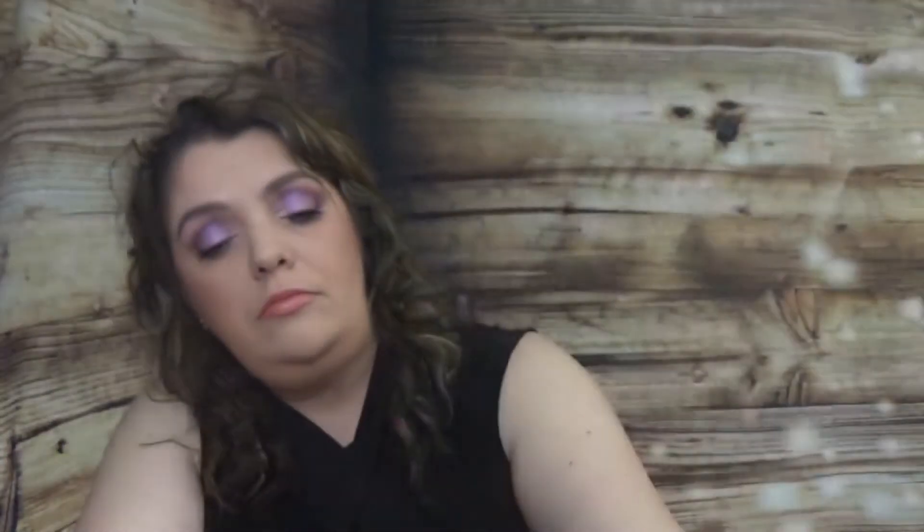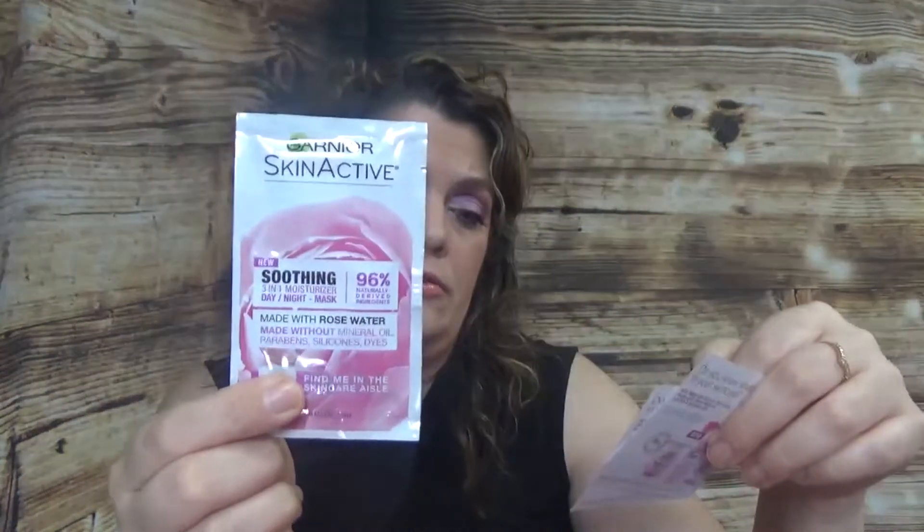Then we have the Garnier SkinActive soothing three-in-one moisturizer — day, night, and mask. There's also a card from Garnier showing the range of masks they have, plus two more cards on how to use the SkinActive as a day cream, night cream, or mask. No coupon though — I think it would be nice of them to include a coupon, but that's just what I think.